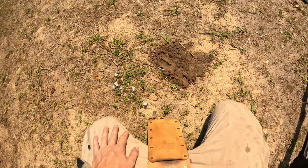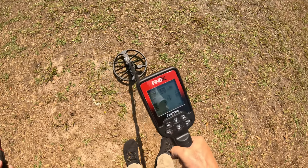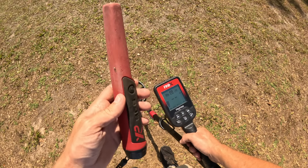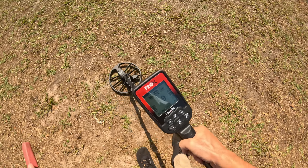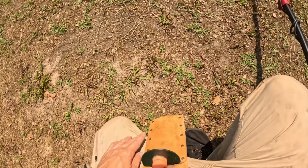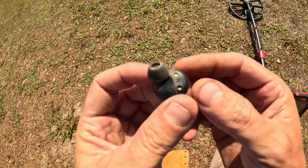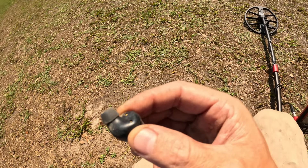Not too shabby. Definitely turn your pinpointer off when you're looking for signals — it should be obvious, but your pinpointer does interfere a little bit. This one's reading 19 to 27 and I just happened to see it right on top of the ground. Actually found a couple little interesting things today — it's a right wireless earbud. Probably came with some earwax too.